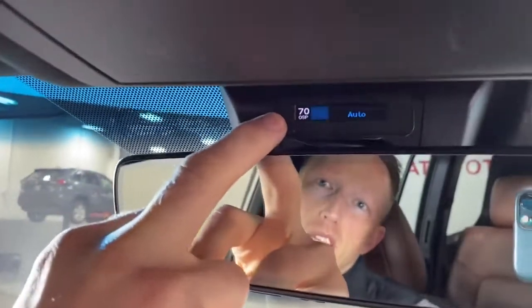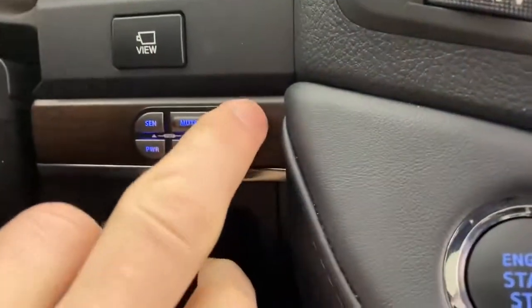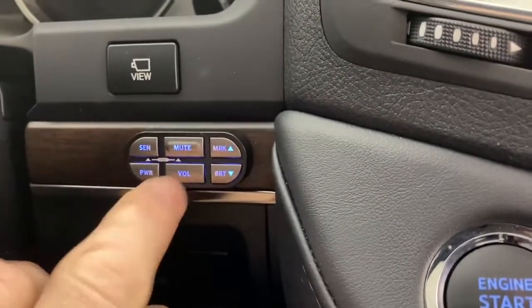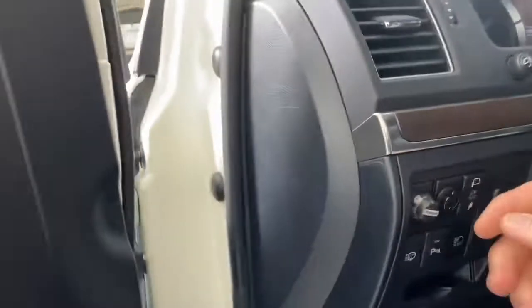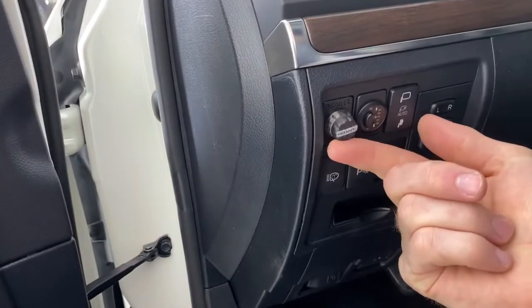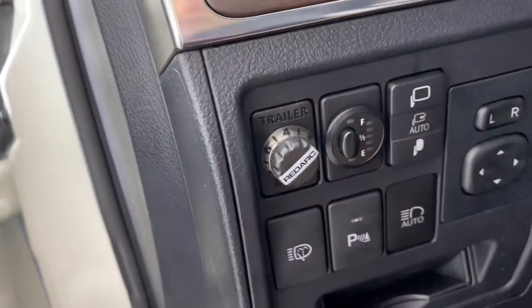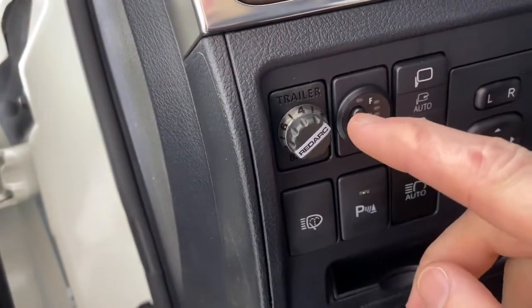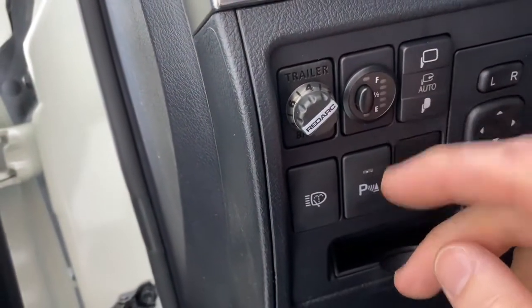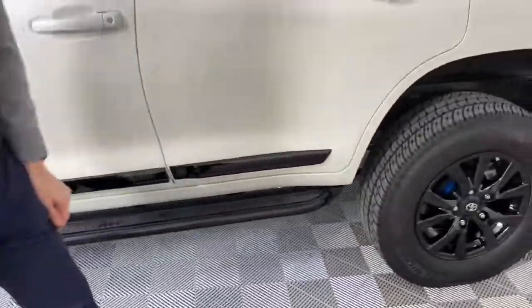Up here we have the Escort radar detector, and over here we have the controls for that — mark locations, send back to their cloud, mute, volume, power, et cetera. We have a RedArc trailer brake controller right here. We also have a long-range fuel tank — the 12.5-gallon Long Range America fuel tank. We've upgraded the fuel pump, as well as the hoses, the lines, the fittings, and the long-range plunge.